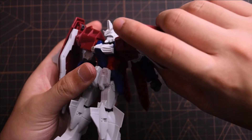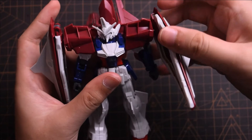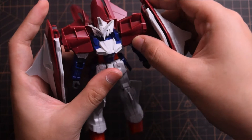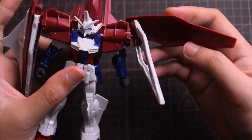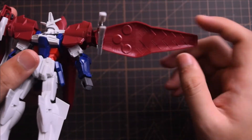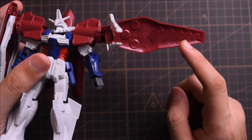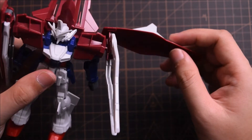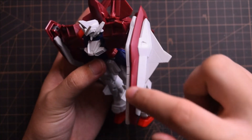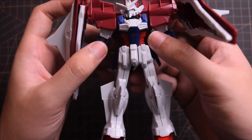For the side binders, we can rotate them 360 degrees but they cannot be bent upwards or in any other direction. It's a bit tighter than the shoulder joint, so it's a bit difficult to rotate. There is a gimmick to open the binders to show the weapon inside. It has details on the back of the binder, but the details are not very interesting and it's a bit difficult to customize. The design of the binders is not very attractive in my opinion — it's not like the shape of a shield in general.